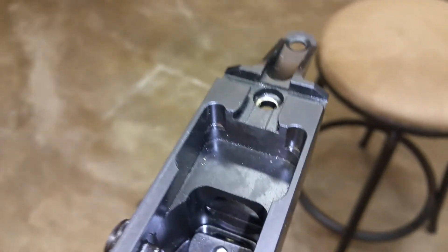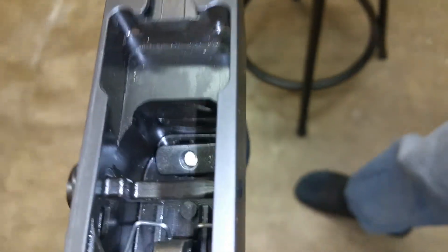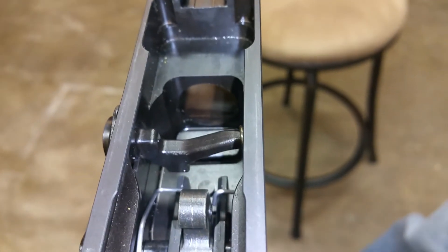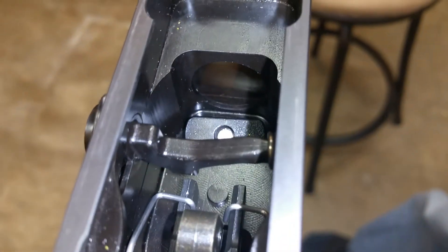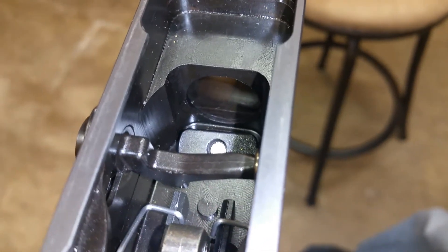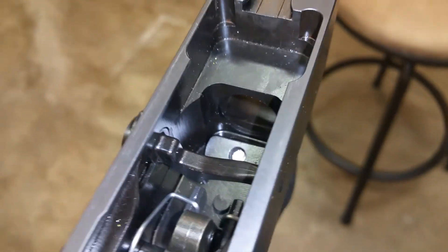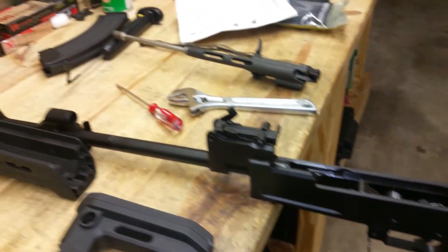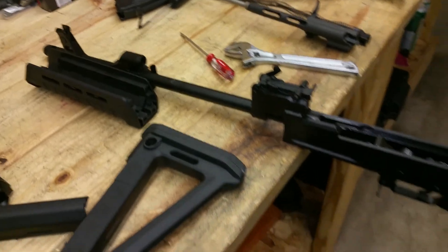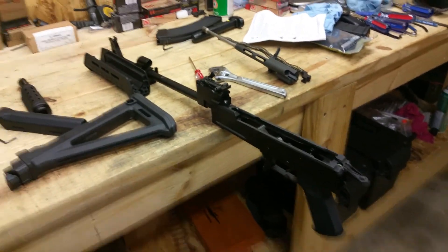There is a pretty decent amount of room to work with in there. Looking down this side, we also have a ledge here which you might be able to do something with if you needed to drill a hole or do some fitment. It's definitely a little bit of a different setup. At any rate, this is what we look like mostly stripped down. I'm going to take a few minutes to get the pieces put back together, and we'll be back in a moment.